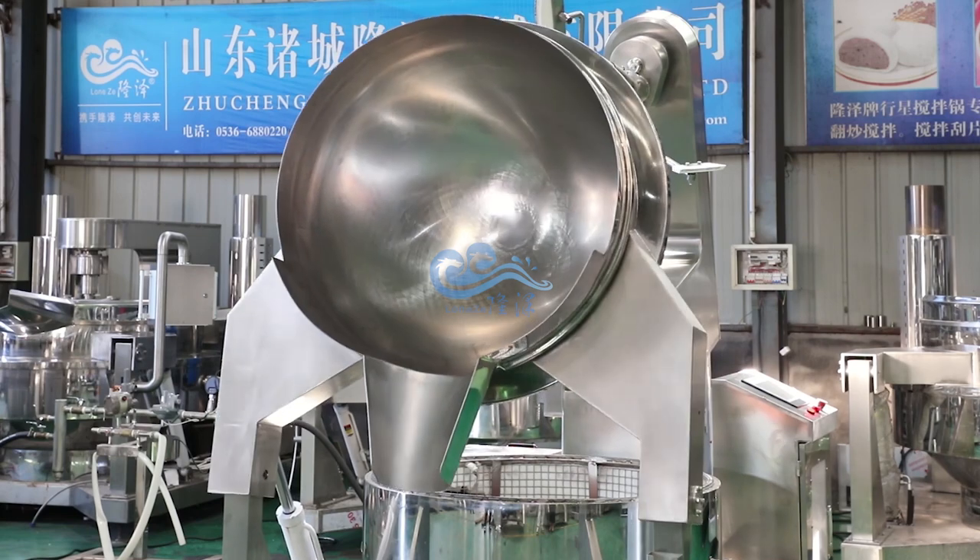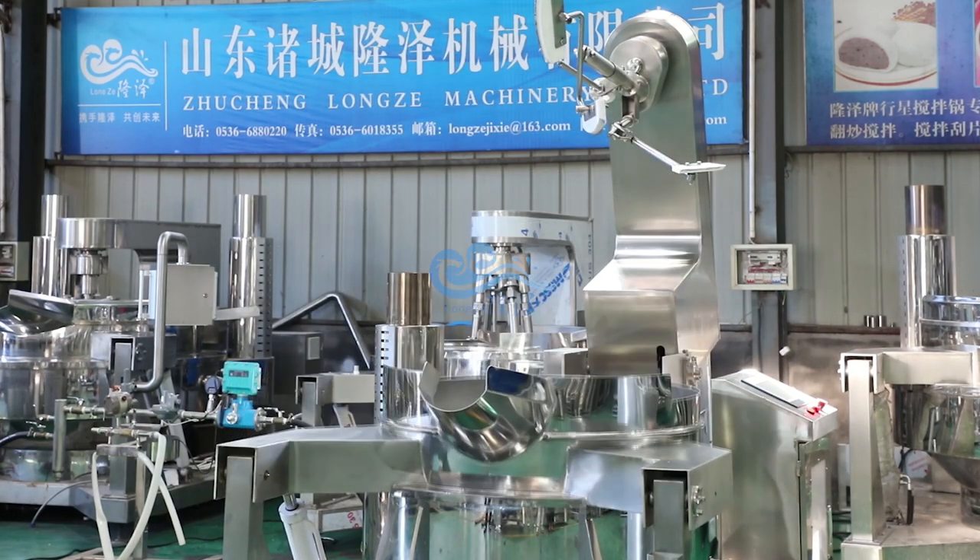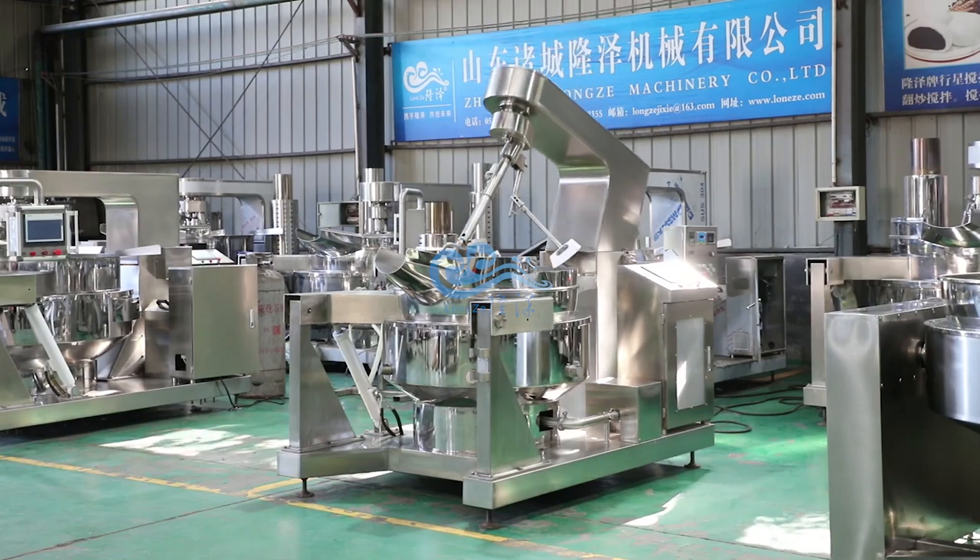The pot is non-sticky and easy to clean. This machine is very stable and durable, and is widely used in cooking all kinds of food.